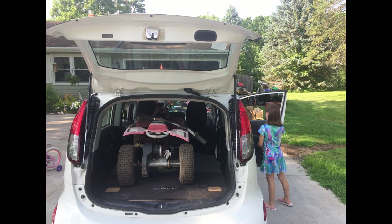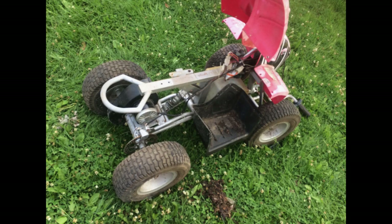The handlebars were not attached, the steering was rusted up, the brake was rusted up. It has a 350 watt 24 volt motor. I started taking apart, PB Blastering the brake and the steering right away.